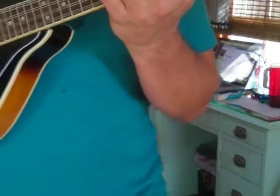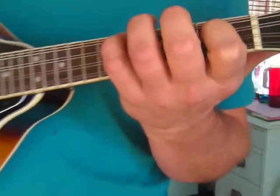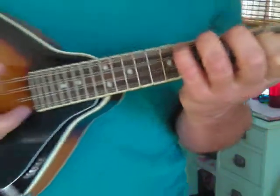It just takes time, you know. You've got to put in your time with this. Don't get frustrated if it takes a while — you're going to have to spend some time with your instrument.